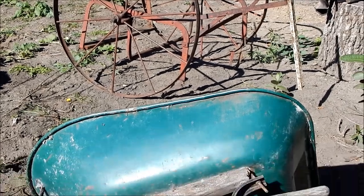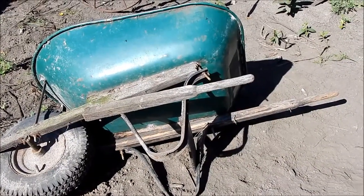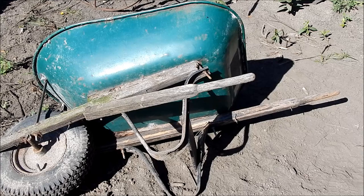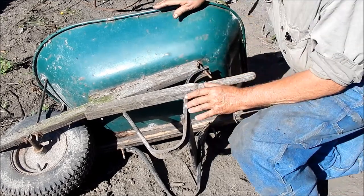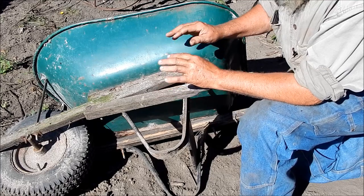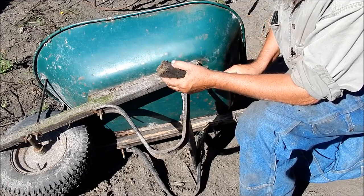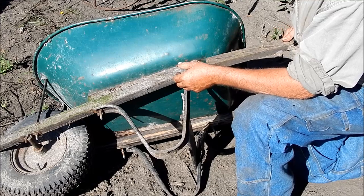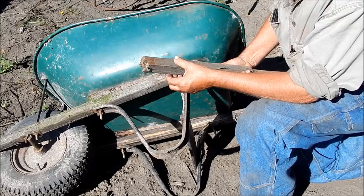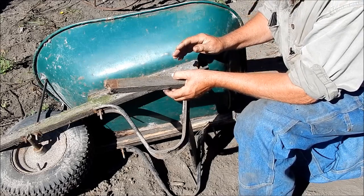I have another project I need to work on, which is this wheelbarrow. I kind of overloaded it one day and broke one of the handles. I've had this wheelbarrow for a long time and it's a particularly good one. A wheelbarrow is a handy thing, but there's a big range in quality. It's a very handy tool and it's hard to get by without one.